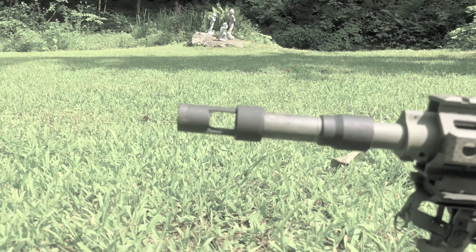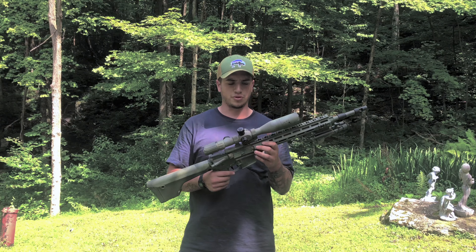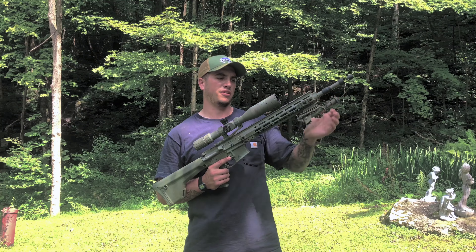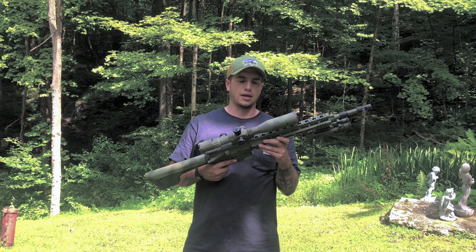I'm going to go front to back. Up front, I put on the Allen Engineering suppressor mount and collar with the thread protector. I'm eventually going to get the suppressor for it. Up here we've got a regular Amazon special tilting bipod — it does the job, it's sturdy enough. The rail is the Geissele Mark 3 or 4 — one of the first gens — with Picatinny up front and M-LOK all around. Great rail.